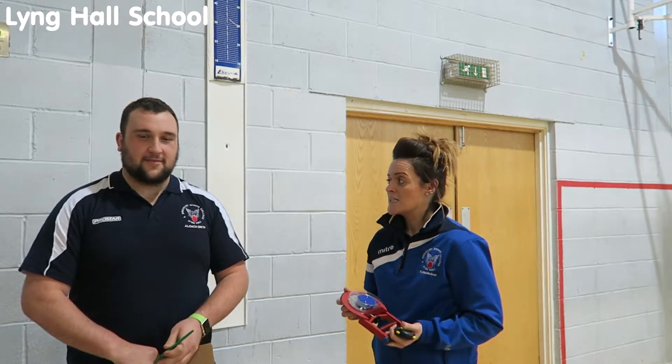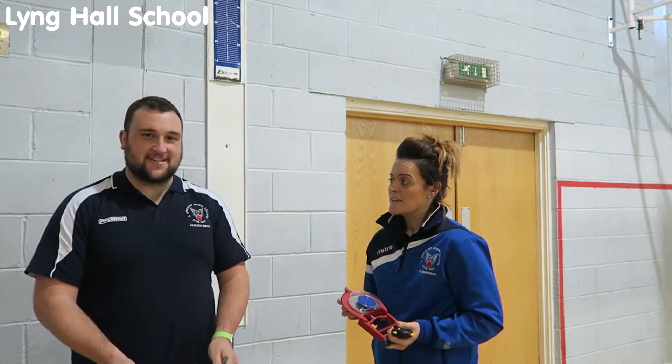Welcome to the hand grip dynamometer test. This is a test that tests your muscular strength. I am Mrs McMahan and I will be the administrator for the test, and I am Mr Lurch and I will be the participant for the test.